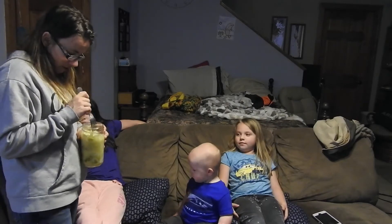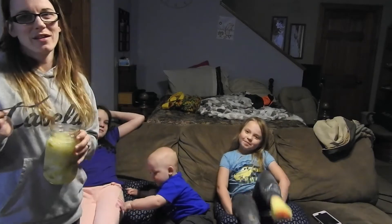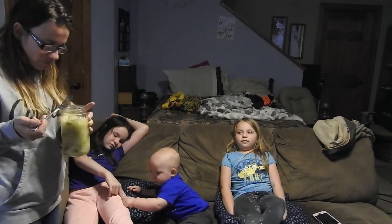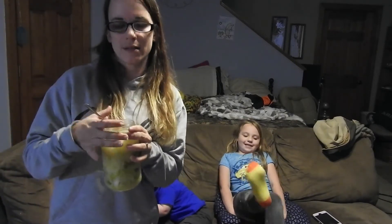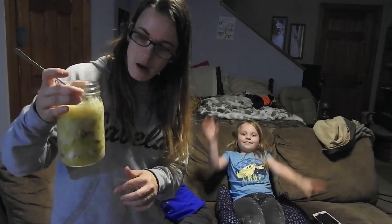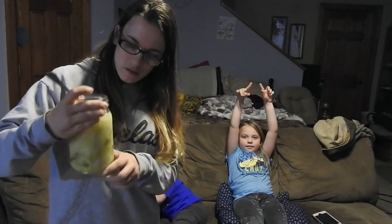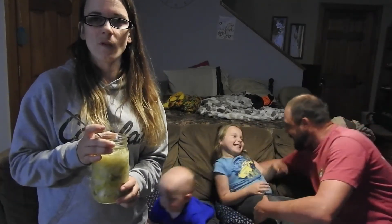So our little science project that Courtney thought we were doing turned out good. I'm going to cover that cabbage back over it and let it sit for a little bit longer. I can see some air bubbles, so I'm going to swish it back down in there and let it sit for a couple more days.